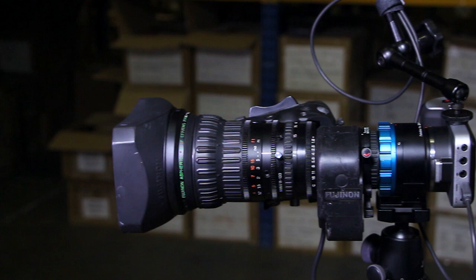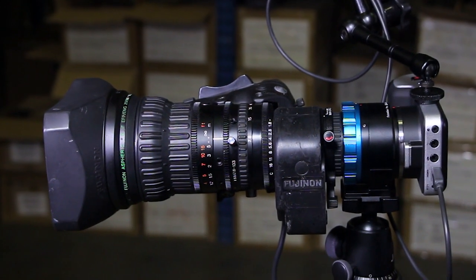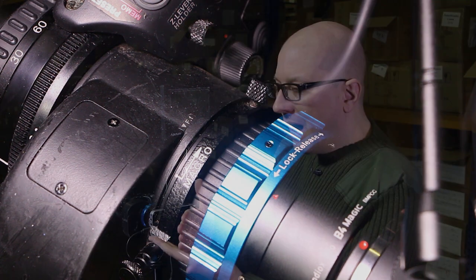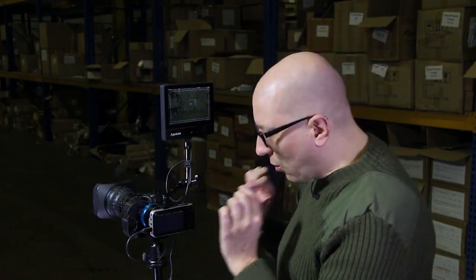Now you may not have back focused a lens before. It's not hard, it's just a little exacting — you want to set aside some time to do it and do it correctly. These lenses were made to mount on all sorts of cameras, so they made the back most lens movable and adjustable. You want to make sure to align it just right so that the image lands right on the sensor and you have sharp focus throughout the entire zoom range.